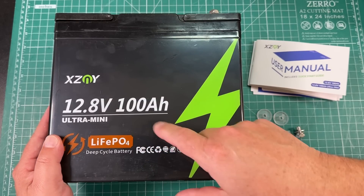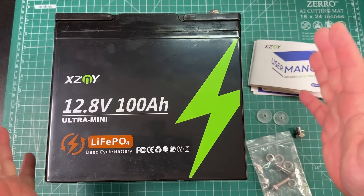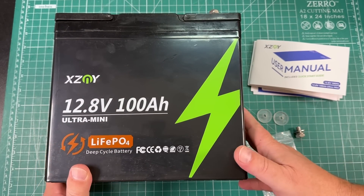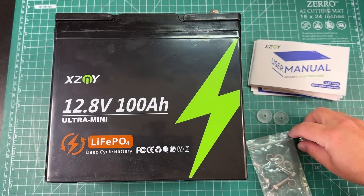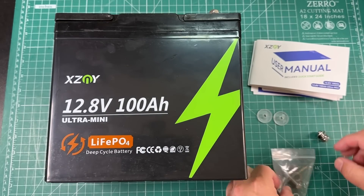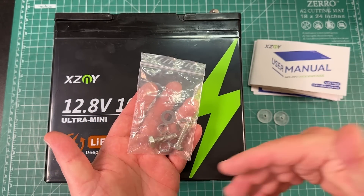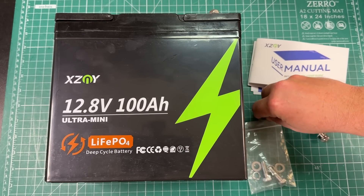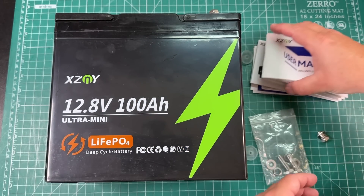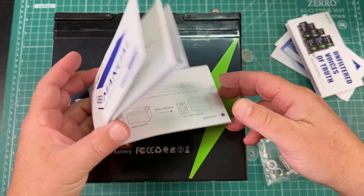Here it is — the 12.8 volt 100 amp hour ultra mini lithium iron phosphate deep cycle battery. I love these miniature 100 amp hour batteries that we're starting to see flood the market — so much capacity in such a small box. Obviously we get the battery and some lugs. I really like the fact that they sent smaller lugs, about a half inch, but also larger lugs in case you need to connect multiple wires to the terminals. You also get some little safety terminal covers when the battery is not in use, plus some advertisements and a user manual.